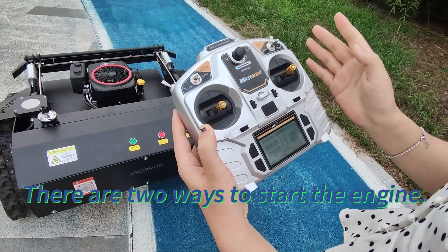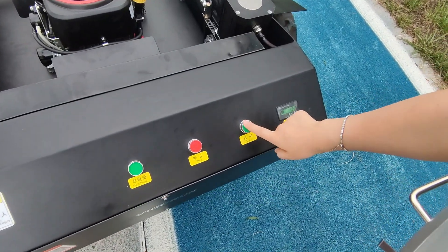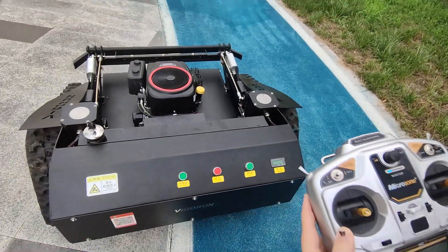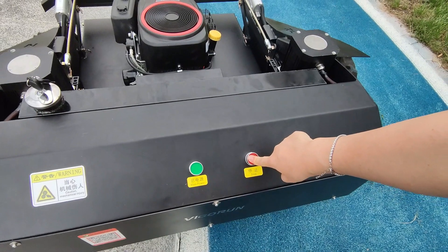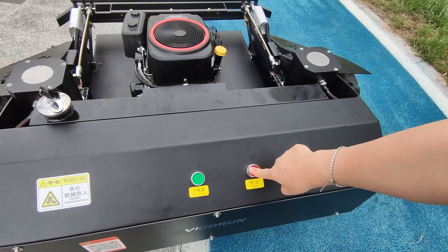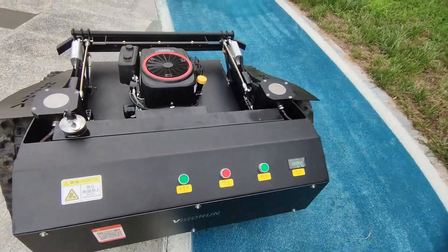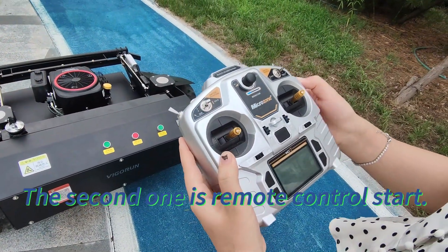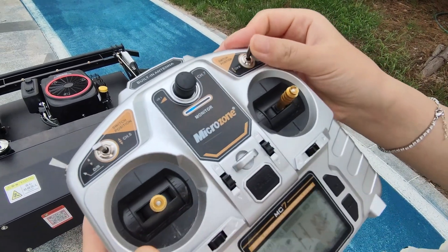There are two ways to start the engine. The first is electric start. The second one is remote control start — use this button to start.